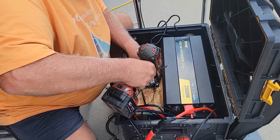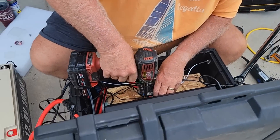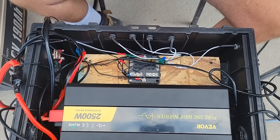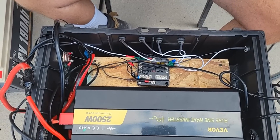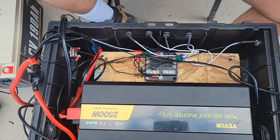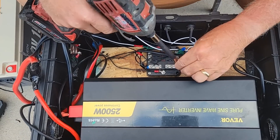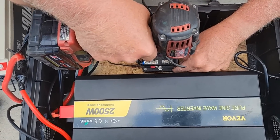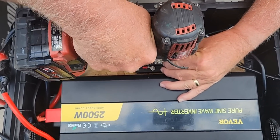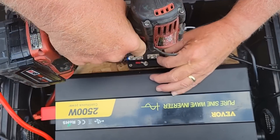After doing research, Steve found that there are more differences than similarities between the two battery technologies. The most notable ones: Weight — lithium-ion batteries typically weigh 30% lighter than lead-acid batteries. Discharge — lithium-ion batteries reach almost 100% charge and discharge efficiency. On the other hand, deep cycle lead-acid batteries typically have less than 80% charge-discharge efficiency.